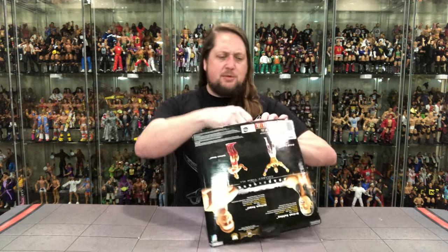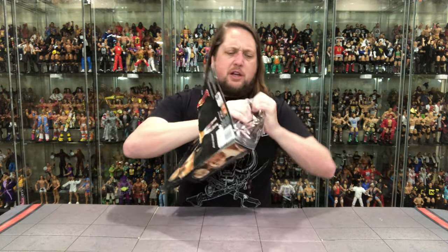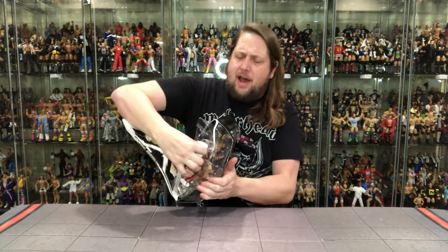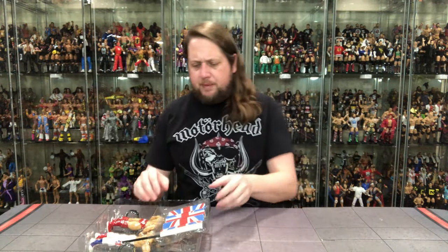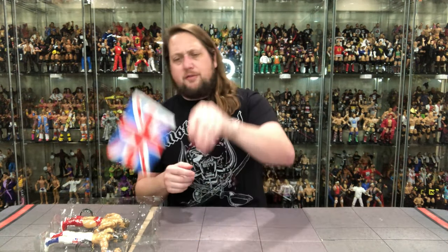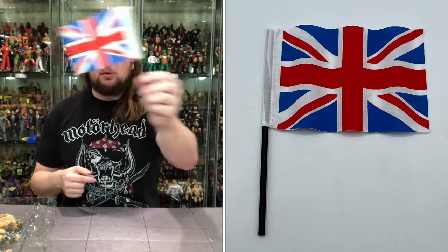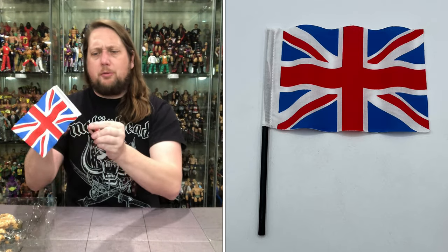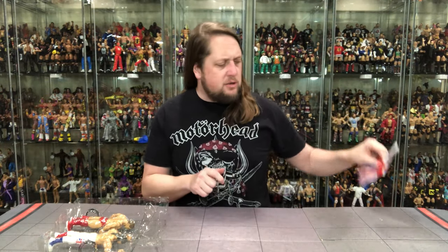Without further ado, let's get them out of the package and see what all the fuss is about. Let's see if you guys in the UK can tell me — was there ever fuss for this pack? Pulling everything out now. We do get the flag here — we've seen the American flag, we've seen the Japan flag with Yokozuna, and now we get the Union Jack. A beautiful flag with a soft goods material and a plastic handle. Really nice attention to detail on this accessory — I am here for this.